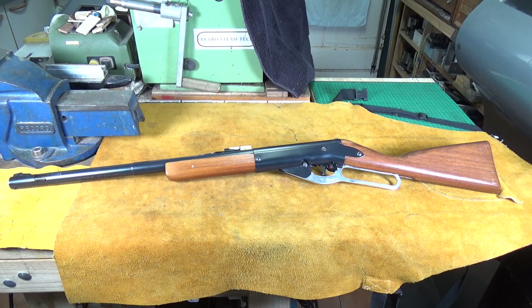So anyway, that's it for now. My Daisy model 95B BB gun has got a new aluminium lever to replace its original plastic one, which I love. It's been a bit of a long-winded exercise, but it was worth the effort. As always, I hope you enjoyed the video. Thank you very much for watching. Cheers.